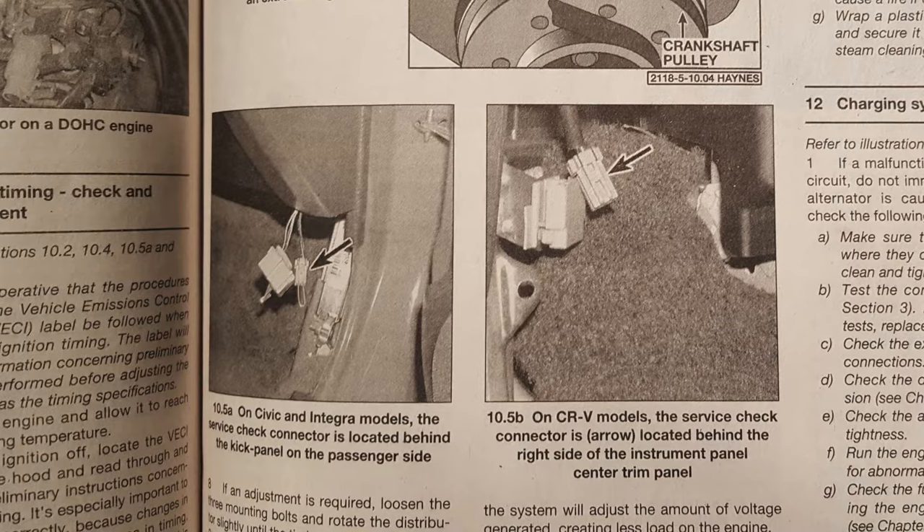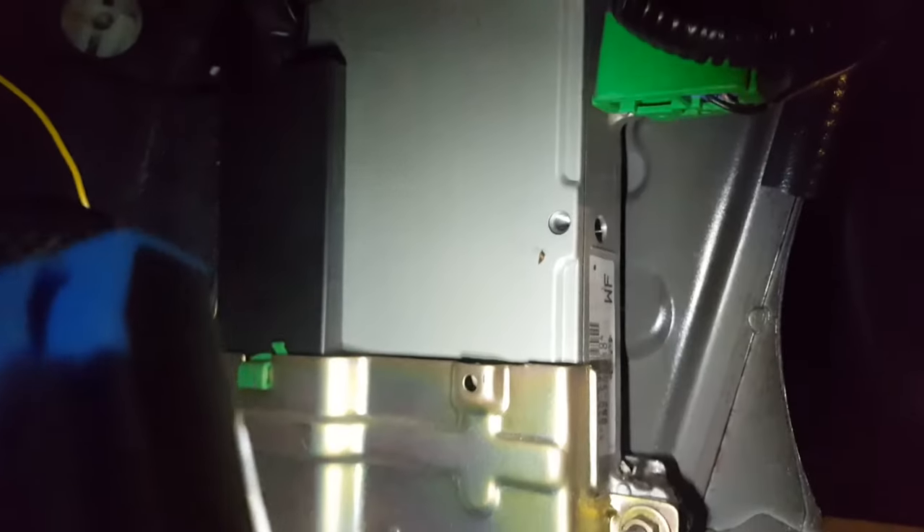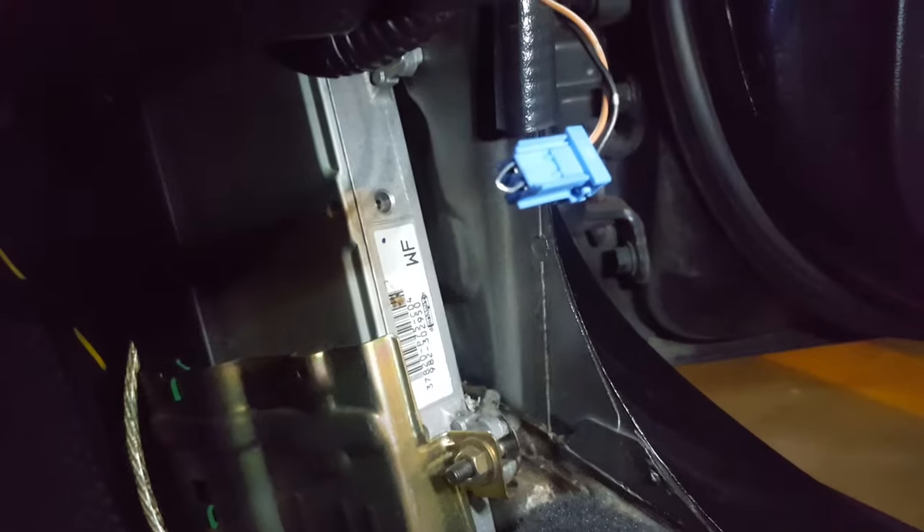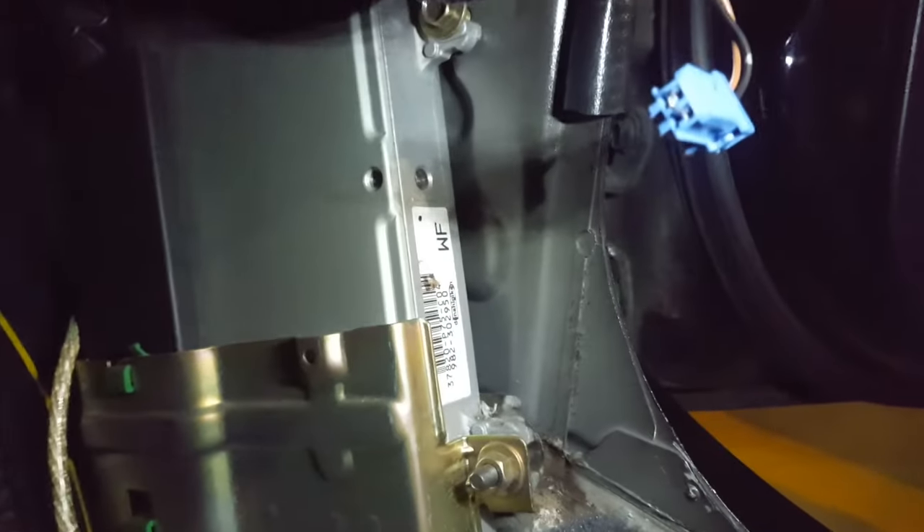To access the connector, remove the passenger side kick panel — though honestly it was accessible before I even took that panel off. To jump it you can use a proper jumper wire, but I'm just using a paper clip. Whatever you use, don't skip this step — if you try to set timing without this jumped you will probably make the timing worse. Got my paper clip jumper wire in there and it seems like a good enough connection.